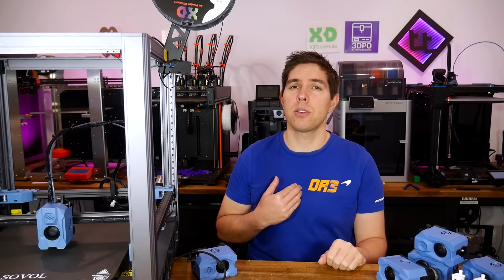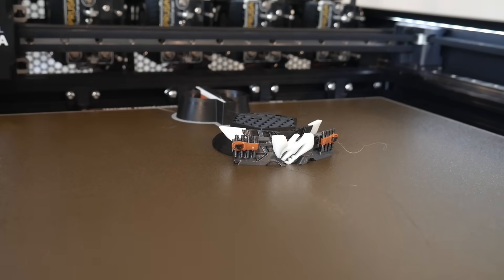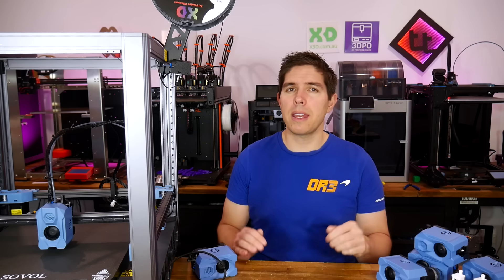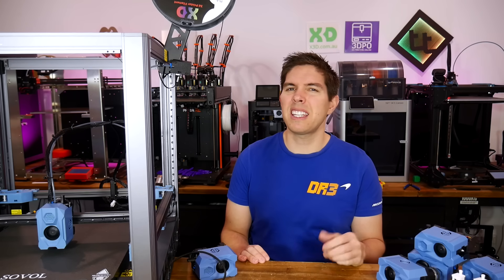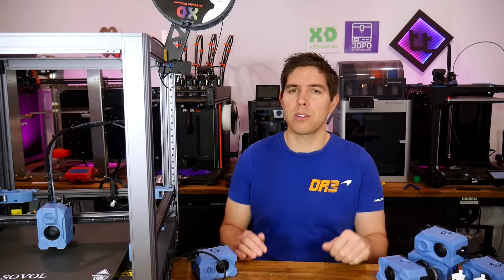Multi-extrusion 3D printing with a tool changer is something I know many are interested in, and I am too, as evidenced by the fact that I purchased my own 5-tool Prusa XL using my own money. It was quite expensive, plus early adopters didn't exactly have a smooth time. So let's recap and then propose an alternative.